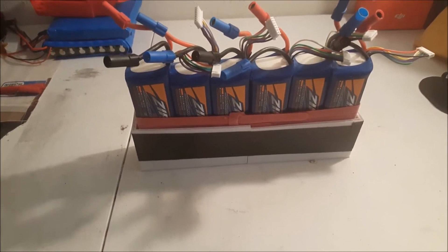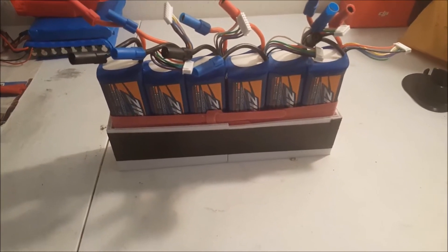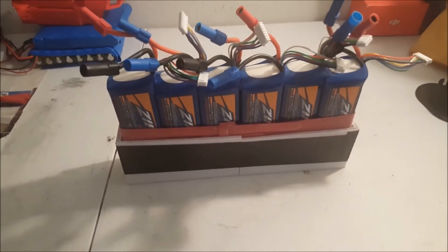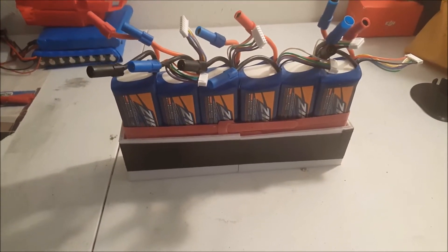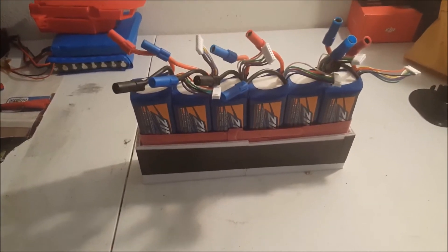The original setup was about 60 to 65 volts fully charged at 15 amps. This new setup is about 75 volts at 60 amps, which gives me about 4500 watts. Let me show you guys how I set the connections up.